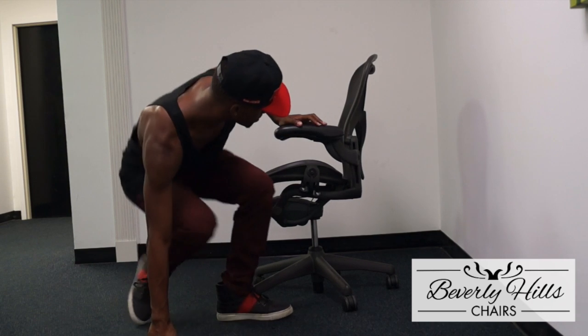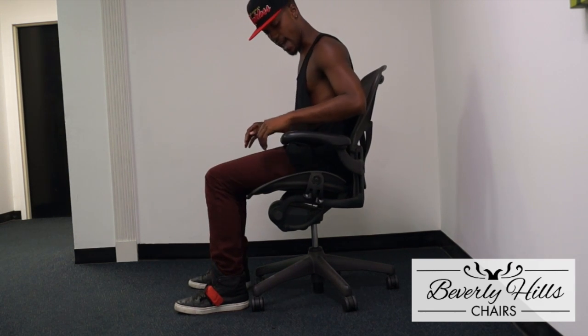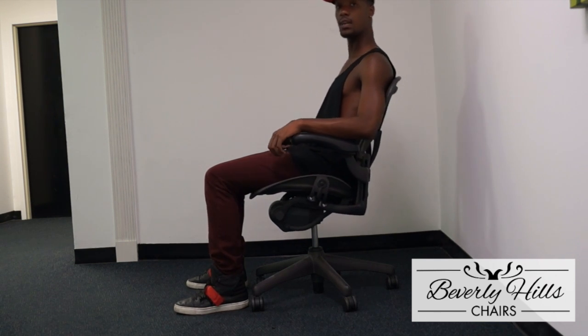The tilt lock is basically used for if you want to have a nice little lean back — maybe you have a 10-15 minute break from your job and you just want to take a little nap. In order to disengage it, you want to push the lever down, and this way, as you can see, you'll be able to give a slight little lean back.